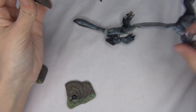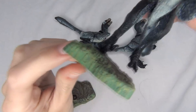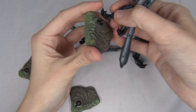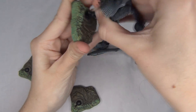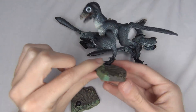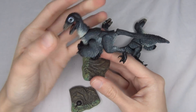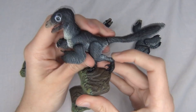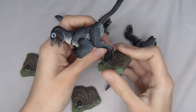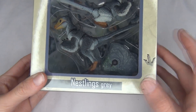Their feet have little holes in the bottom for the base pegs. You just put the little peg through their foot to connect them to the base. It's a little tricky to get it to work, but once you do, you can pose them in all kinds of fun positions without worrying about them falling over. These are just really really cool and I'm super excited about them.